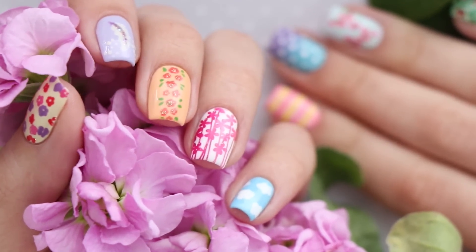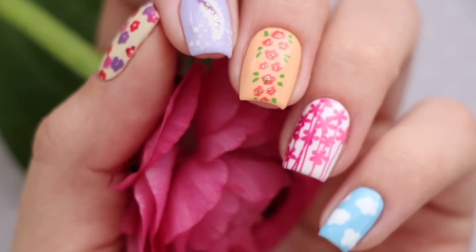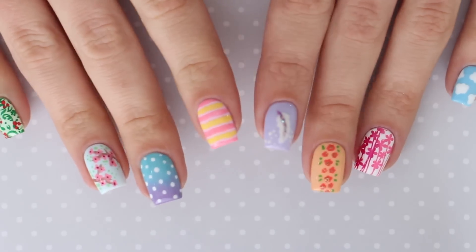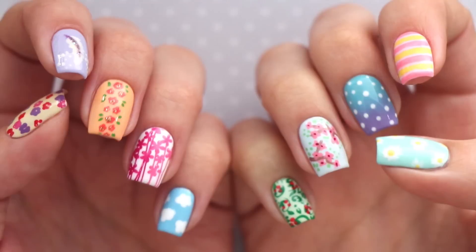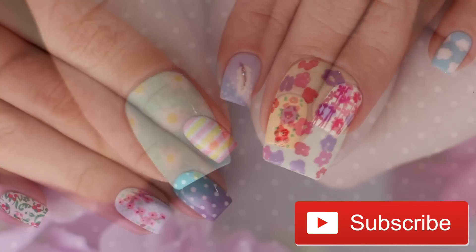You can choose to do all 10 designs, mix and match a couple, or you could try out one as an accent nail. If you love our ultimate guides, don't forget to give this video a big thumbs up and let us know down in the comments which one of these designs is your favorite. Before we get started, make sure to hit that subscribe button for a new CutePolish video every Monday. Now let's begin!